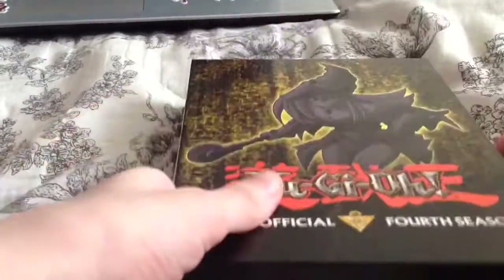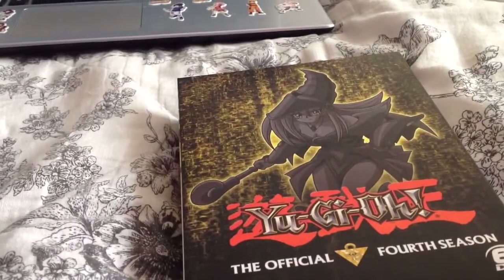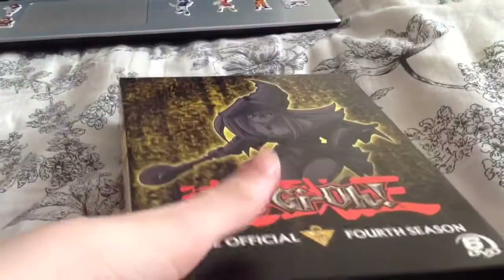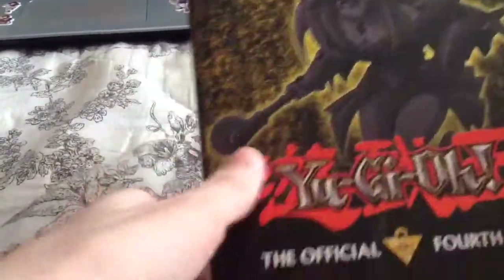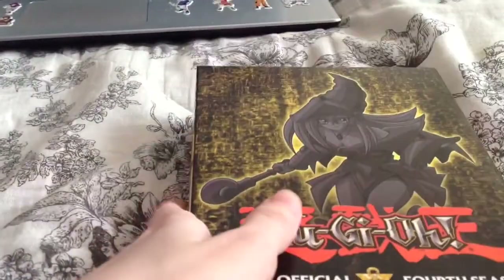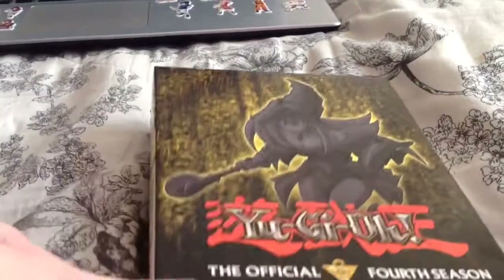All the ones I really enjoyed were Yu-Gi-Oh GX and 5Ds — those are the main ones I liked. I could talk for hours about Yu-Gi-Oh, but I'm going to end this now. So that's Yu-Gi-Oh Season 4 — the Waking of the Dragons arc, which is what the whole season is about. Please like, comment, and subscribe to my channel — I'll see you again for more unboxings.